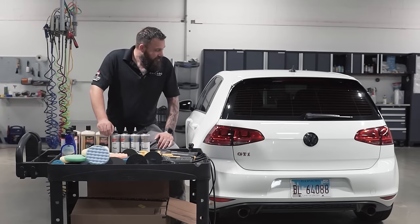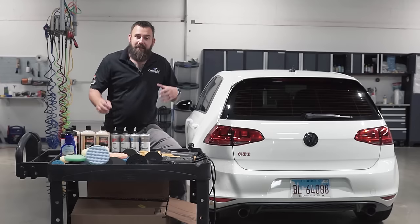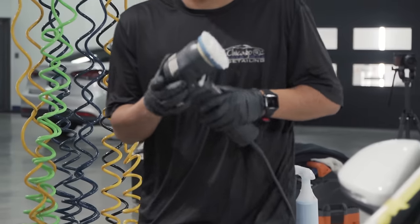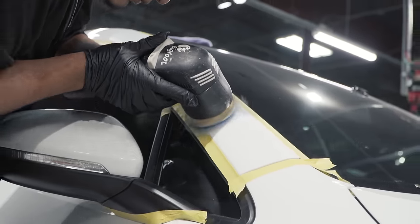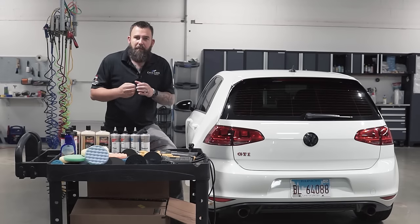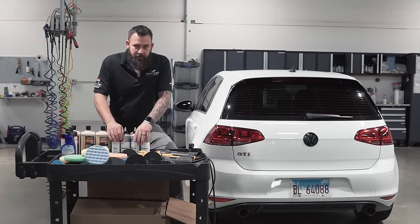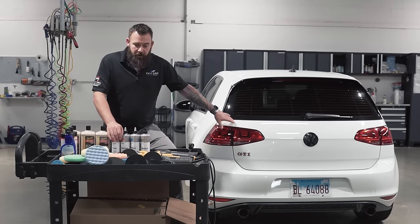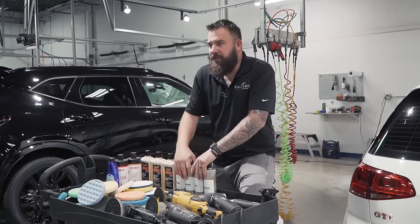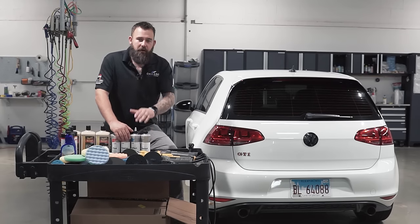Paint correction, paint polishing, removing scratches and swirls are going to be very intimidating if you've never corrected paint before. But in today's video, I'm going to try to make it as easy as possible and give you a crash course in paint correction. With so many different variables — different machines, different types of paint, different products, pads, arm speeds, pressures, and machine speeds — I can see why people are intimidated. I'm going to try to explain everything in order so it makes sense and you can start paint correcting yourself.